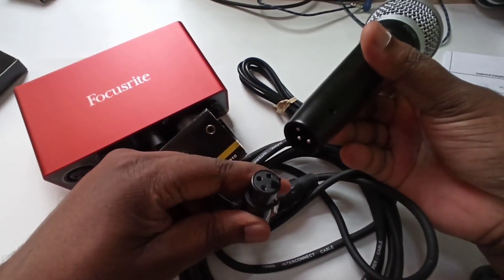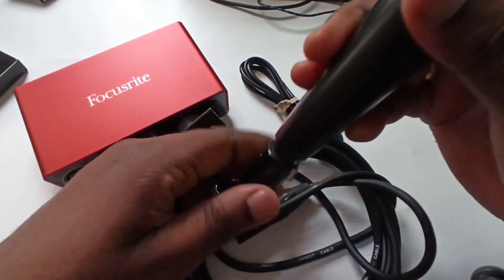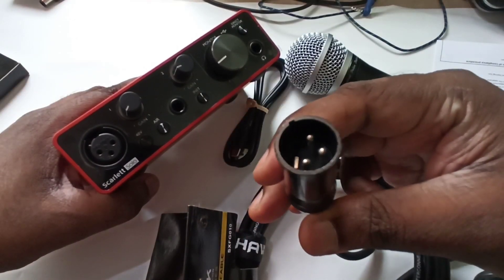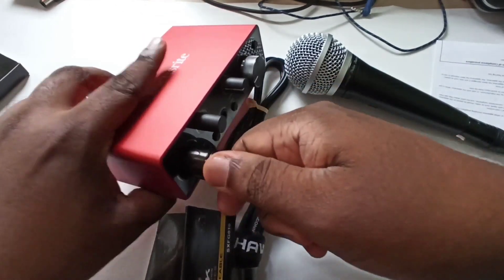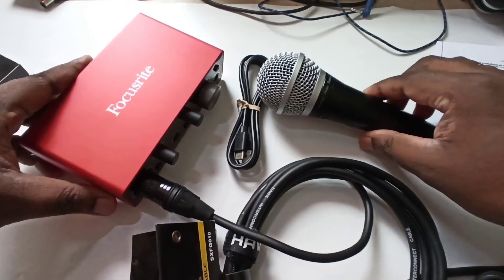So we can connect like this. Connect the other end to the audio interface. Okay, it is ready.